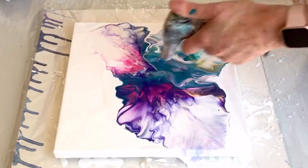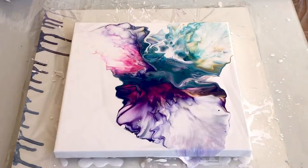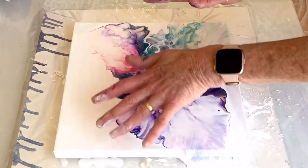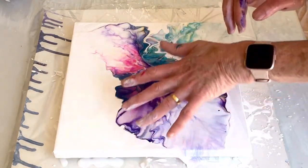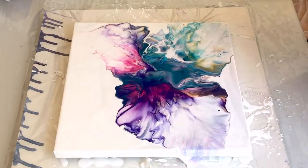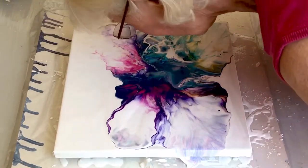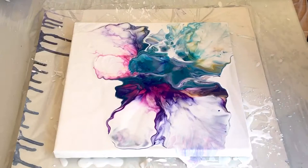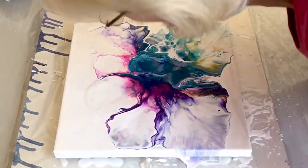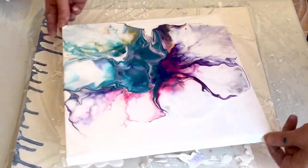Let's see. These colours are just lovely. I'm almost tempted to just leave it as it is, but I think I might just blow it a little bit perhaps here and there. That's a little bit better.